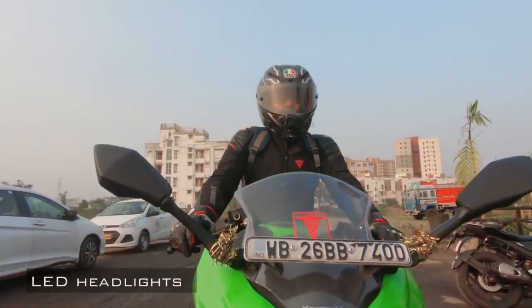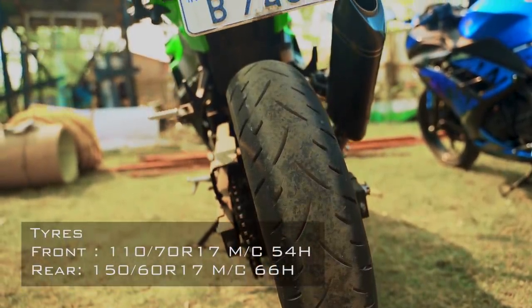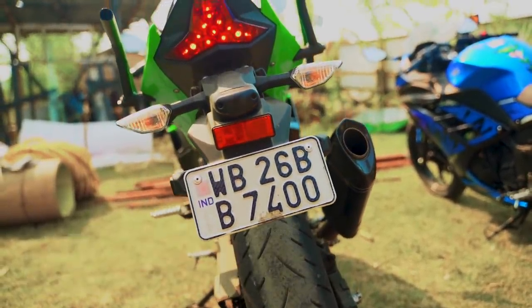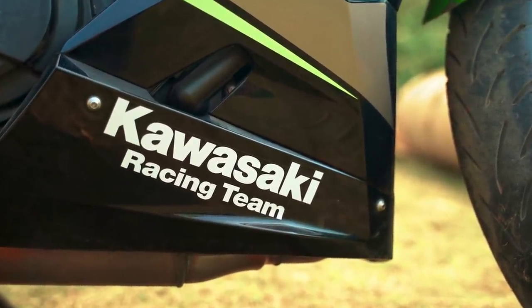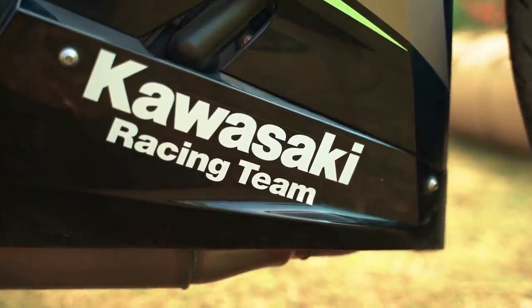The Ninja 400 gets wider tires now and that does inspire confidence while cornering. I'm happy to see the bias ply IRC tires replaced by Dunlop Sportmax radial rubber. Kawasaki listened to the feedback on the previous bike and fixed it — but how does it feel to ride? Let's find out.